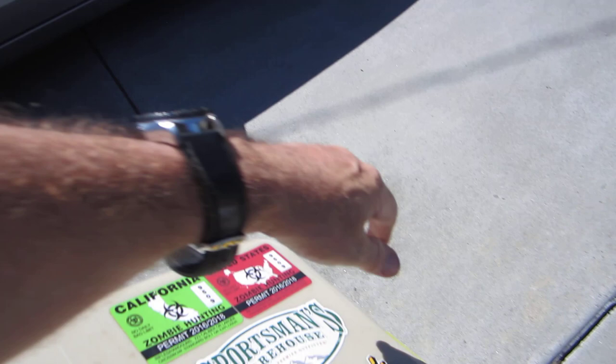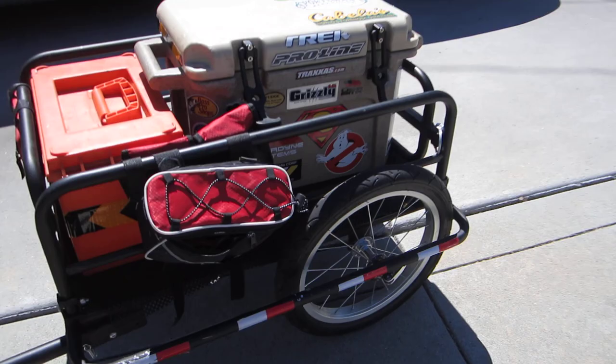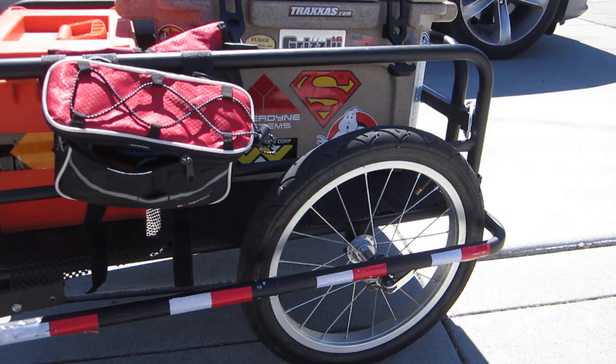The only problem is the wheels are set back. Usually you want a 60-40 weight distribution, but the wheels are set back more, so it only accommodates the smaller wheels.